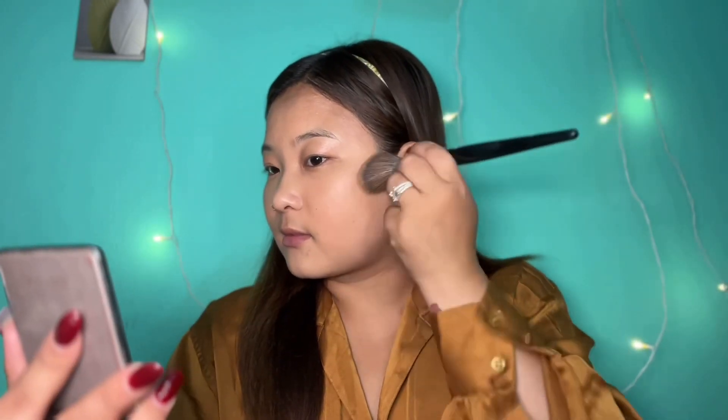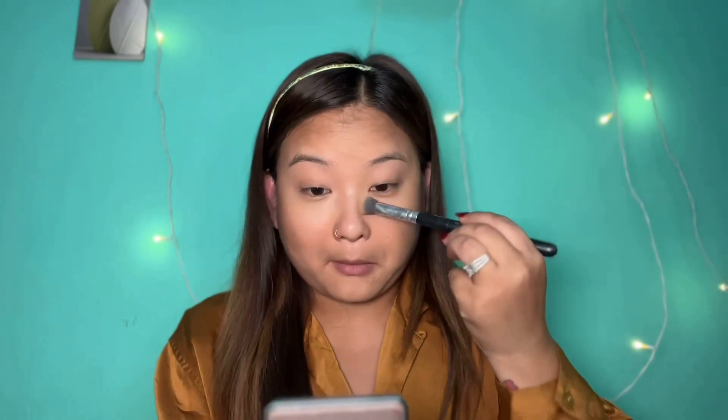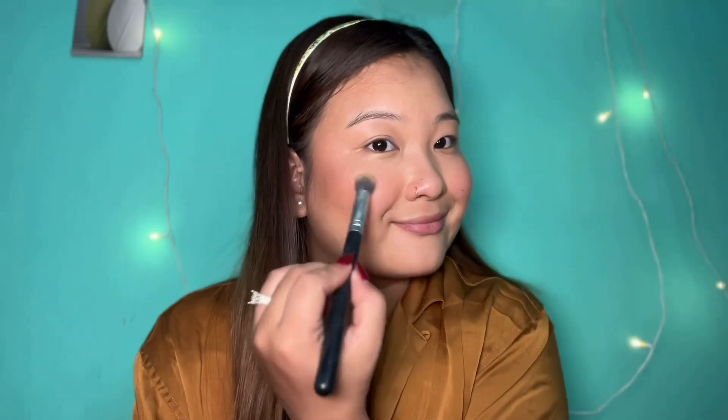Now I will move to the contour part. My contour, blush, and highlight color is a 3-in-1 palette — the Sugar palette, priced at 899 rupees. You never need separate contour, blush, and highlight products when you have this. I will also use the highlighter on my highlighting areas, including the chin and nose.